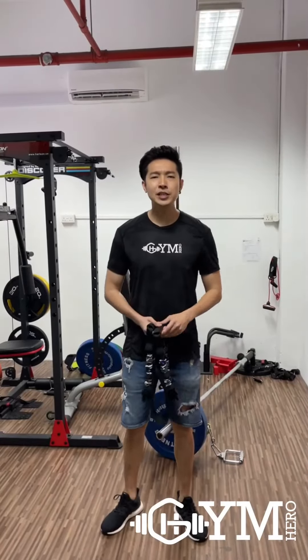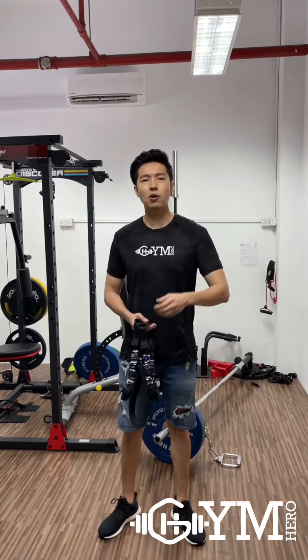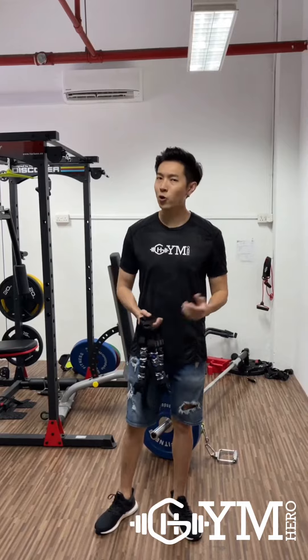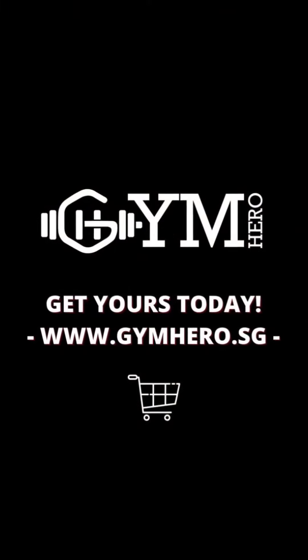Okay guys, so these are the 3 simple back exercises you can do at home using the bench press band. If you like our content, smash a like and this will inspire us to do more content like this. I'll see you in the next video. Bye bye.